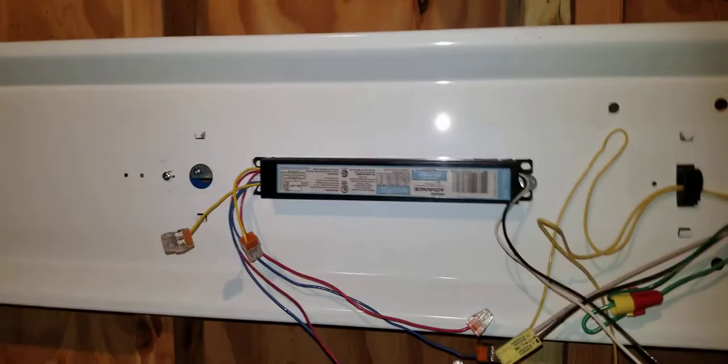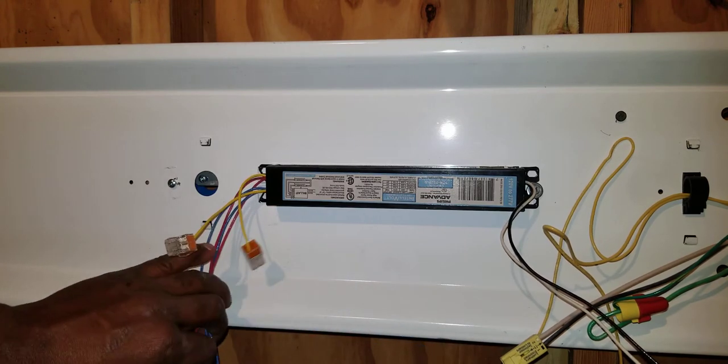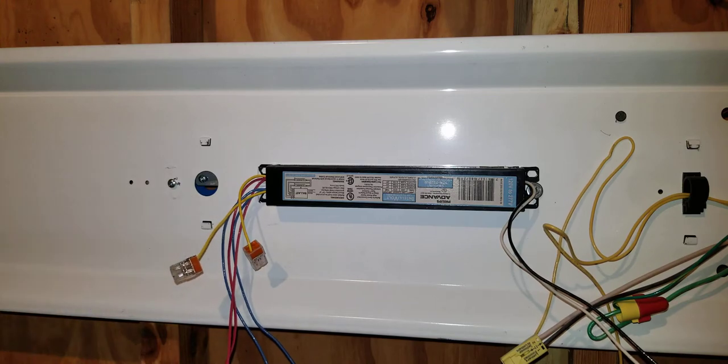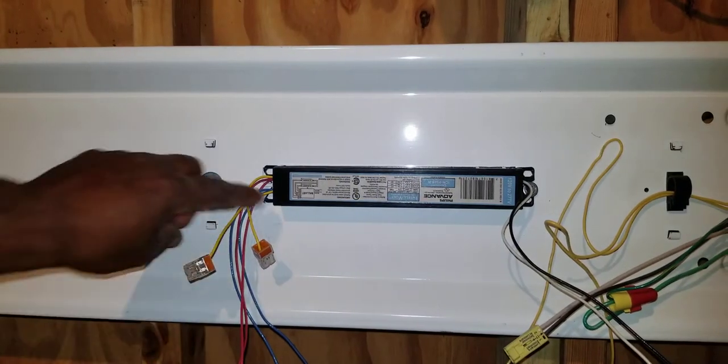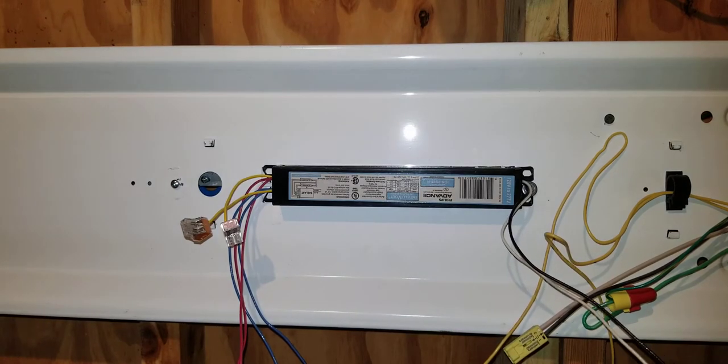On this ballast we have two red wires and two blue wires. They simply connect to two red wires and two blue wires on this end. And we have two yellow wires that simply connect to the two yellow wires on the other end. Basically it's just simple color matching.